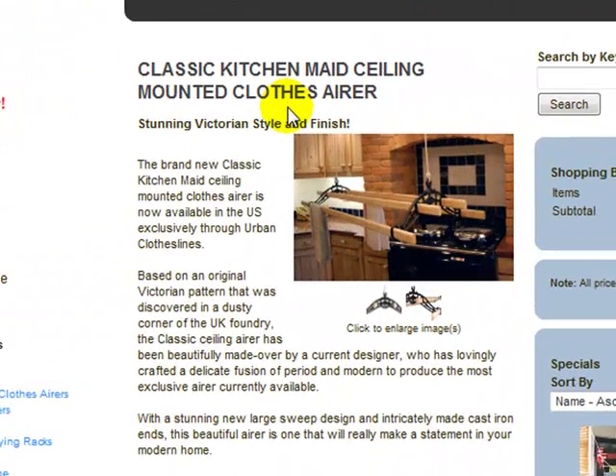Hello, welcome to Urban Clotheslines. This video will take you through one of our ceiling airers — the classic kitchen-made ceiling-mounted airer. This is a UK-made product. These products have been in the UK for many, many years now, and Urban Clotheslines are the exclusive online retailer of these products in the US.